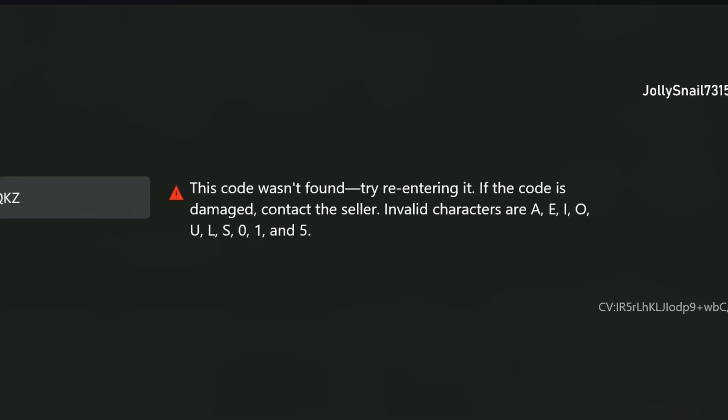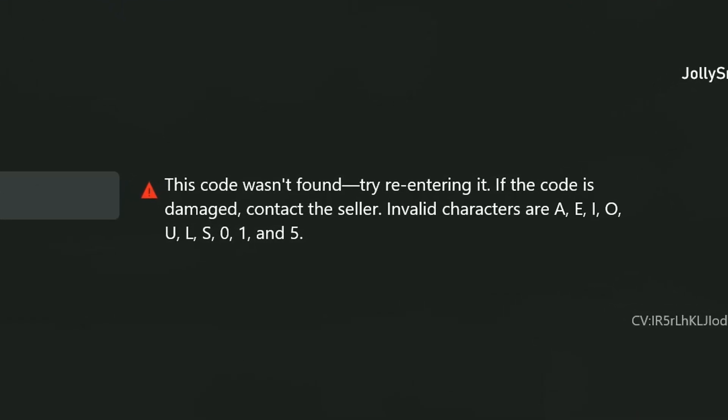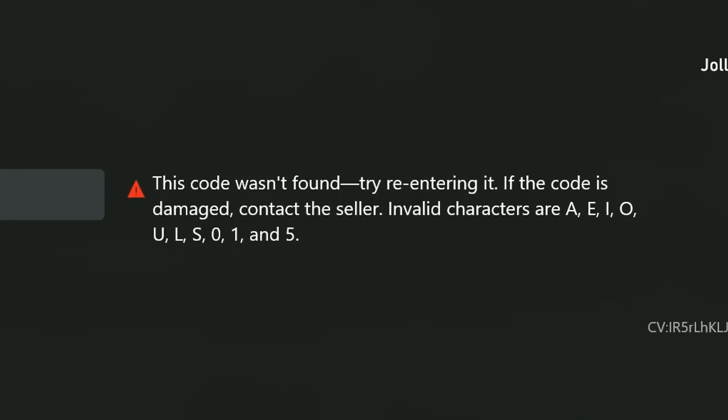If for some reason you ran into some problems with this process, see my troubleshooting video, which will be linked in the description and at the end of this video.